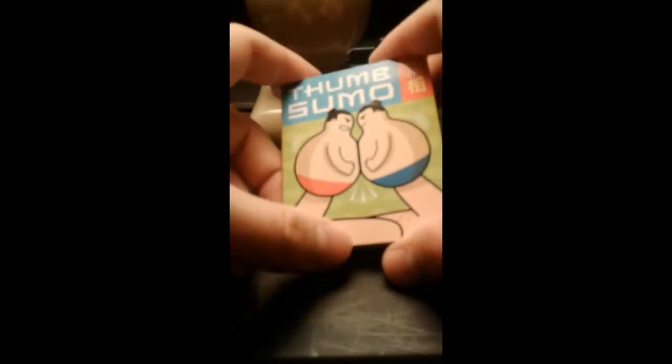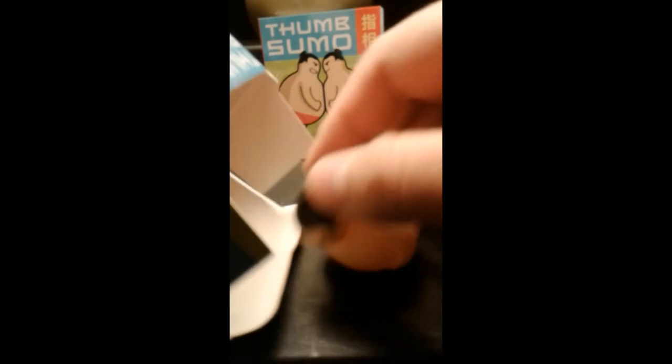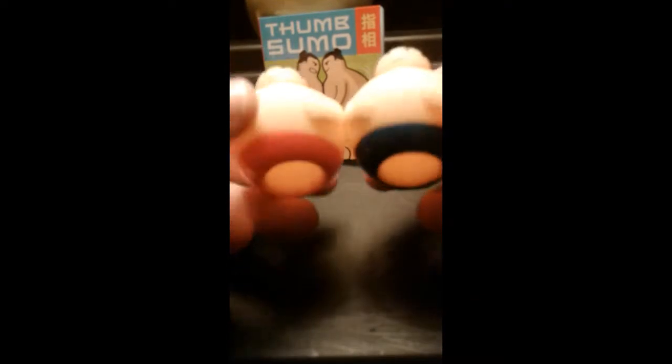This is a fun little book — just something really handy, excuse the pun. Nothing on the spine of the book. Now let's bring out the thumb sumo wrestlers. Essentially they are identical except one is blue and one is red, so you can indicate the opponent.